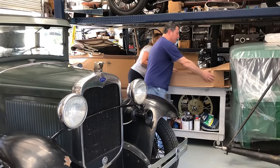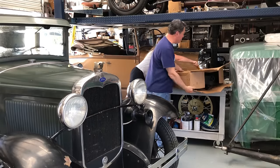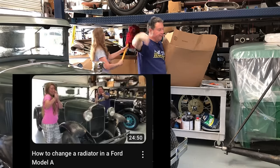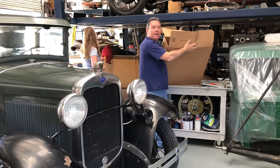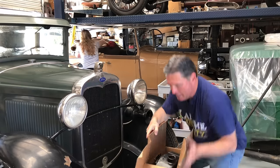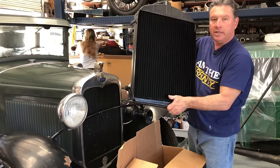Way back in November of 2022, you saw Model T and I replace the radiator in this car with what we thought was going to be the radiator that would be in it for the rest of its life — I'll put a link to that video right down here. But it turns out that was not the right radiator for this car. So I took the radiator that was in this car to my radiator guy and had it re-cored, so it is even better than new, and it's going to go back in this car.